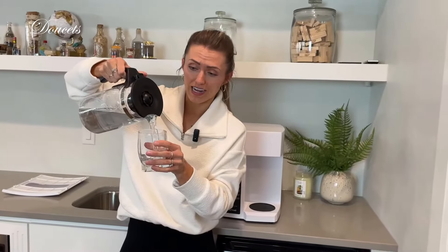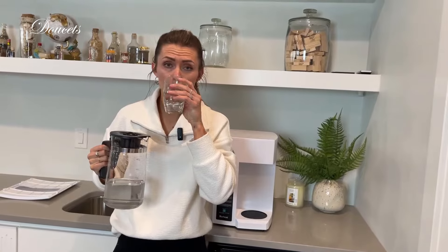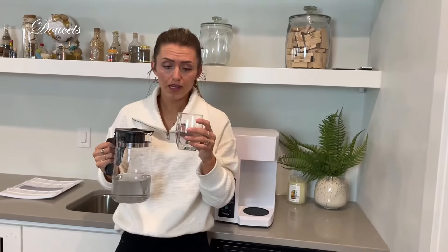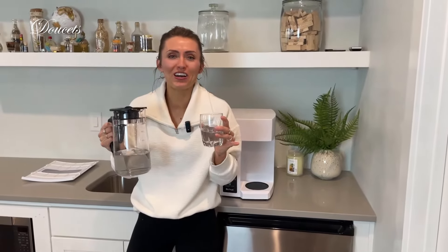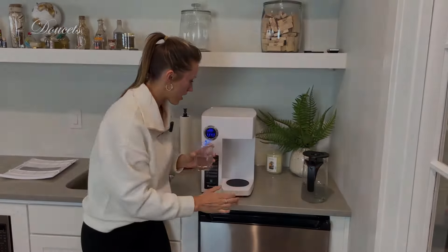This right here is made out of glass, which is super important to me — I do not want my water sitting in plastic. It is very ergonomic, the pour is really nice and satisfying, and it tastes really good. Every city has a taste to their water, and this takes it right out. Overall, I'm a really big fan and I hope that you like it.